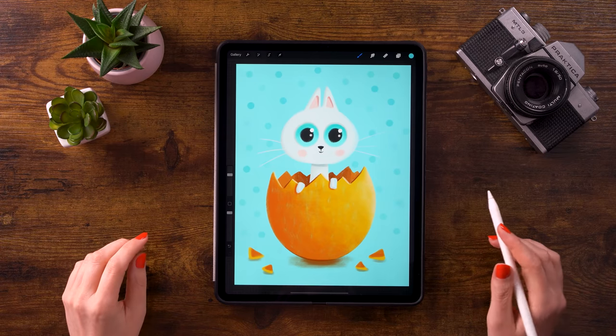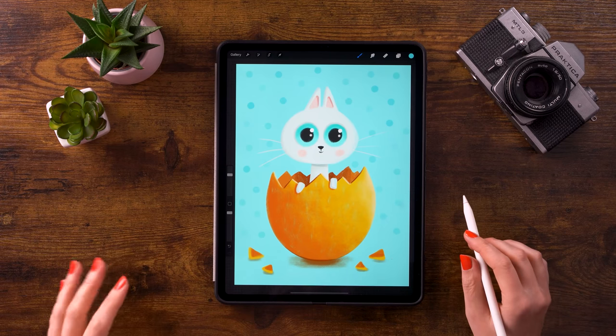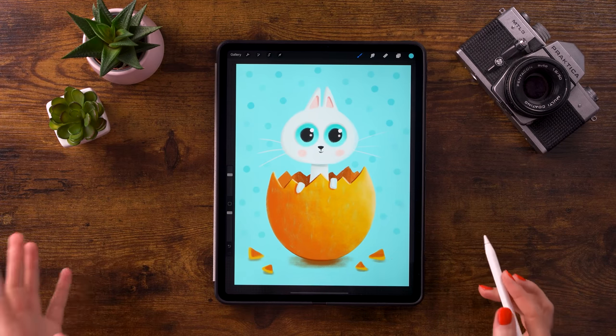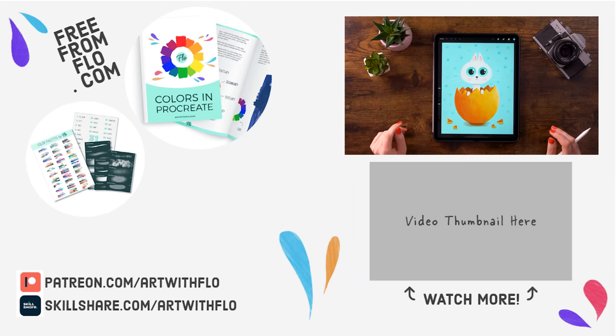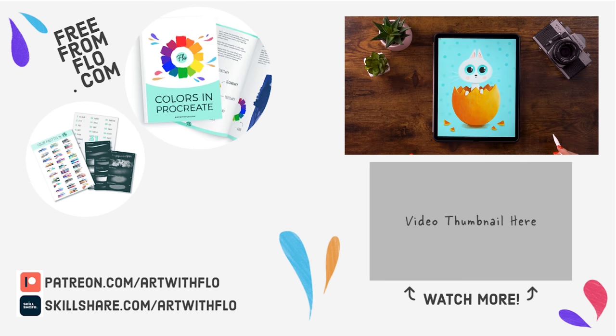Now we have a happy little bunny! I love my little bunny and I hope you love yours as well. I hope you enjoyed following this tutorial — if you did, don't be shy and leave a comment. Thank you for watching and I will see you next time for the next 'You Can Draw This' video tutorial.